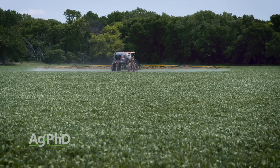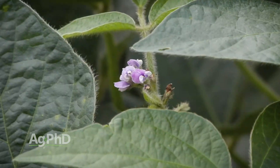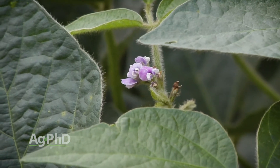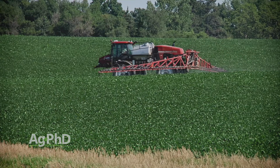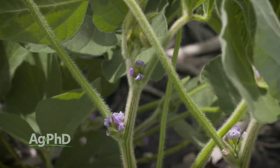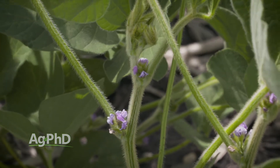Let's talk about Liberty for example. Brian mentioned R1 — that's first bloom. As soon as you start seeing flowers out in your field, you've got to get going on that last Liberty application if you still have some weeds to get under control. Now, I'm not saying Liberty is necessarily going to hurt your plants later on. But think about it this way — just like when we used to spray a lot of Cobra, we would look at, well, I don't want to stress the plant out once it's in the reproductive stages. That's what's going on here — we don't want to stress the plants out.